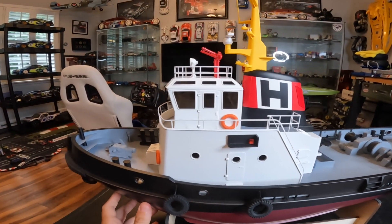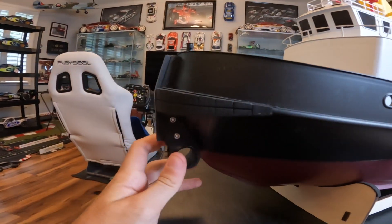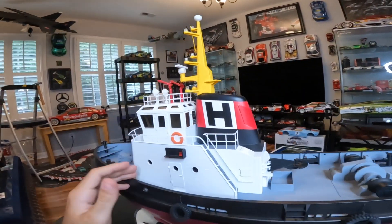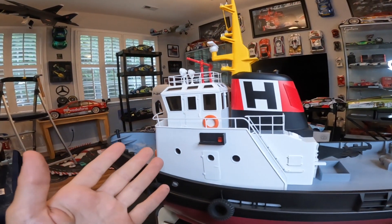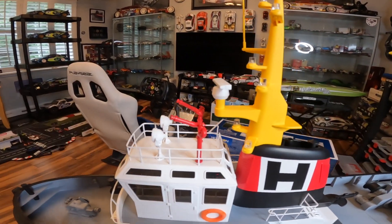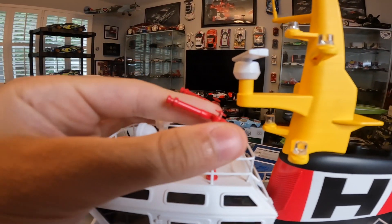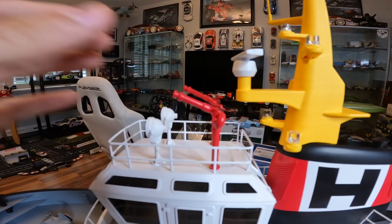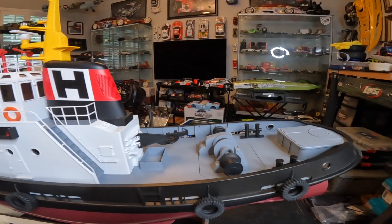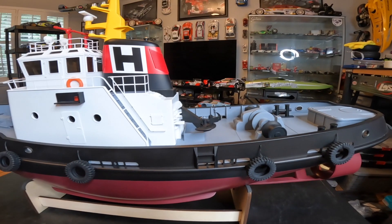I drive around lots of tugboats on my jet ski and I can tell you this looks exactly like a shrunken-down version of those. The little details — for example the rubber tires on the side, the thick rubber padding on the front and rear — along with the optional feature where you can put a pump and activate the fire hoses to shoot water from the top like a real tugboat. You're not limited to one direction; you can actually rotate these to shoot water wherever you want. It's just lovely with the LED lights.